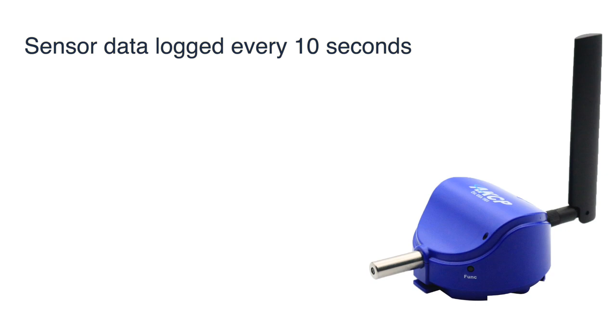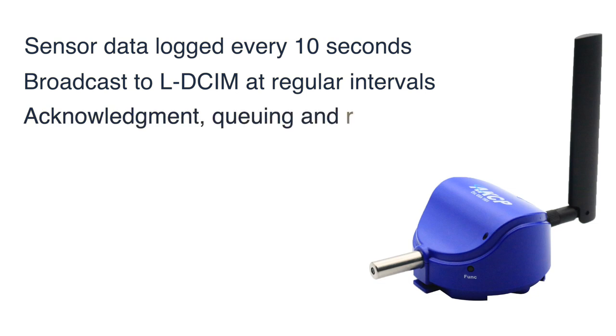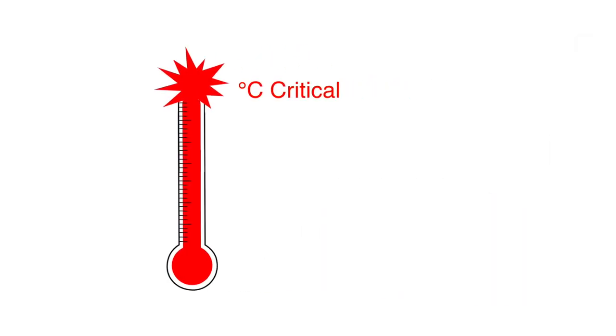Sensor data is logged on the device at a minimum of 10 second intervals and broadcast regularly. If an acknowledgement is not received, the data is queued for a rebroadcast. Should a sensor threshold be exceeded, the data will be broadcast immediately for alerting purposes.